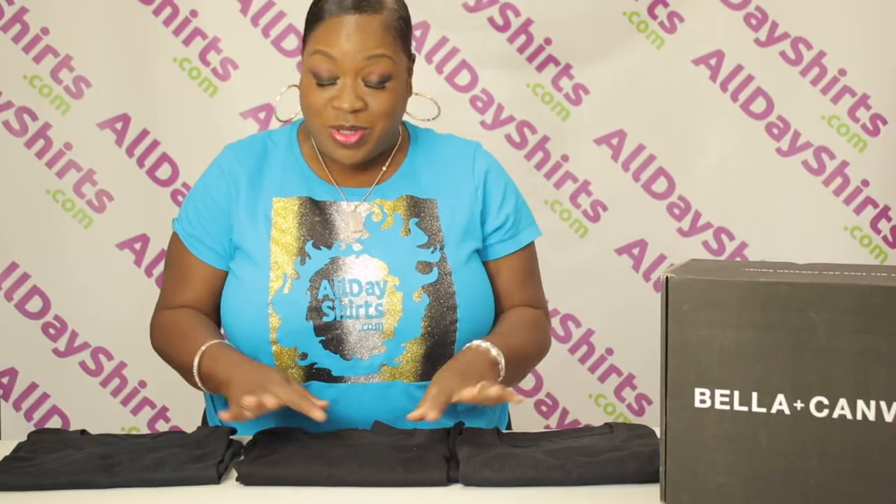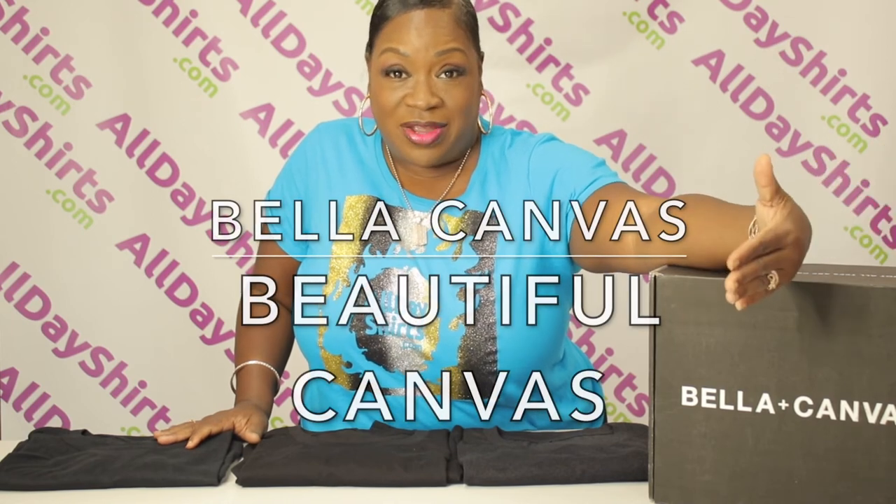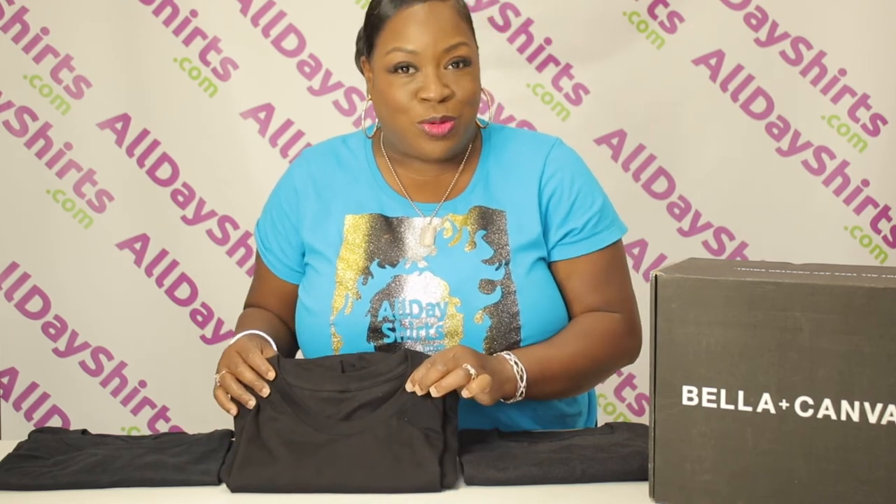You get it? But you can bleach-dye yourself crazy and heat press it all day long — they will hold up and they are beautiful. Fun fact, babies: Bella Canvas actually means 'beautiful canvas.' So how befitting is that — if you are creating art, let your shirt be your canvas.